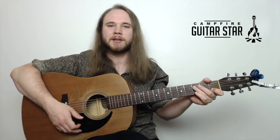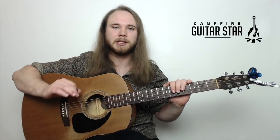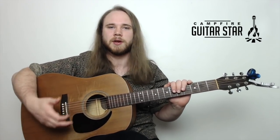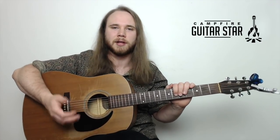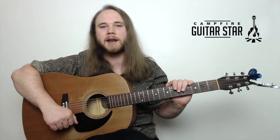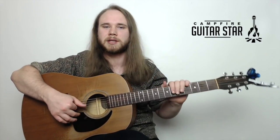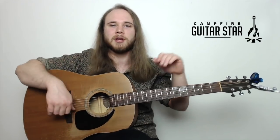So let's add some strumming in the right hand. The right hand is the most open thing on the guitar, especially in campfire type music. I'm going to give you a basic strum pattern to learn the song with, and once you've got this down, I'd highly recommend you just keep looping it and try to improvise on the pattern a little bit. If you have something that sounds better, by all means do it.